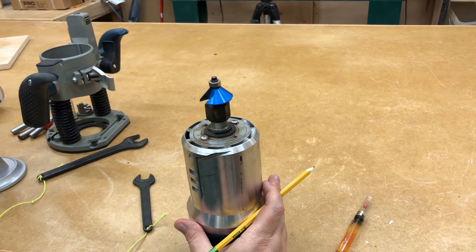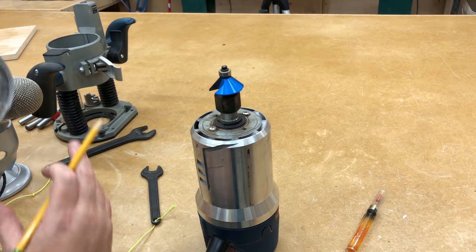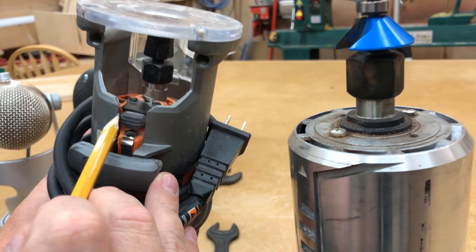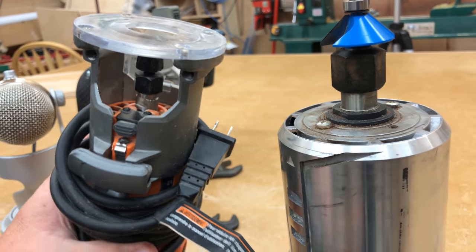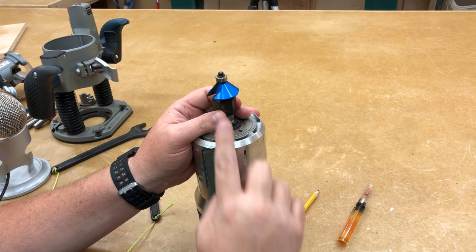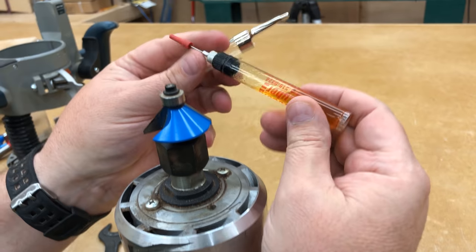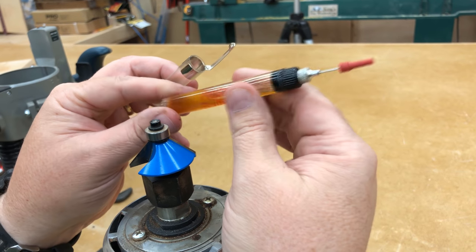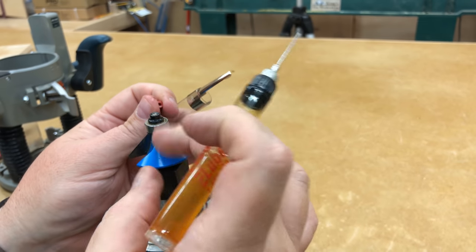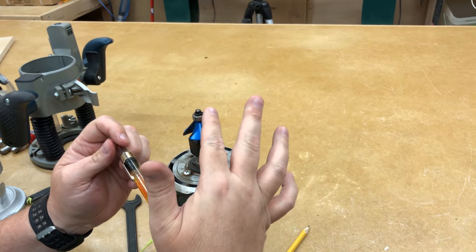This bit is a half-inch shank, which is the shank diameter. A trim router takes quarter-inch shank bits — you can see the collet is a little smaller. So be aware of what size collet you have so you know what size router bits to buy. Most router bits that cut a profile along the edge of a board will have a ball bearing at the top. Maintain this bearing using an oiler — just put a small drop of oil into the bearing periodically, and you'll dramatically extend the life of your bearings. Router bits will last virtually forever if you take care of them.